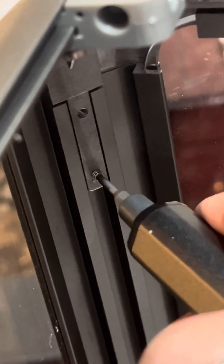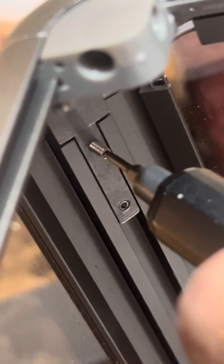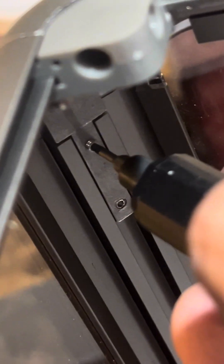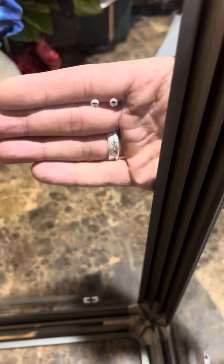I did pull out an electric screwdriver to make it a little easier. Just tighten those in — it's a pretty nice looking enclosure now that we've got most of it put together.